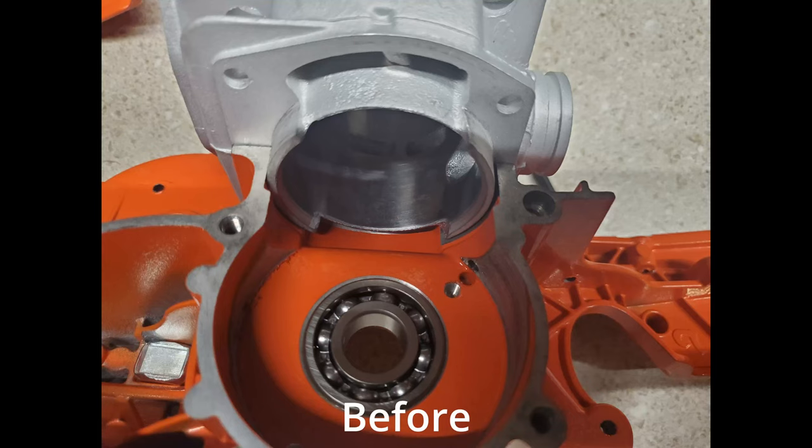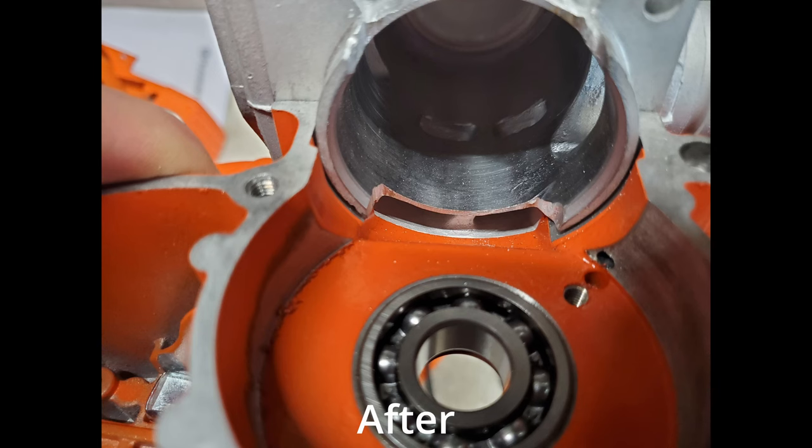Here are some pictures showing some of the modifications I did, kind of before and after. I didn't video or record the actual process of porting, and there are plenty of videos out there to show how to do it properly — not the way I did it, because honestly I don't know what I'm doing yet. I also put a link in the description showing how to set up your degree wheel and some techniques for porting.